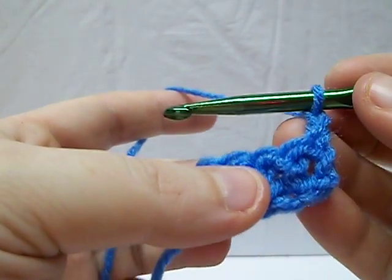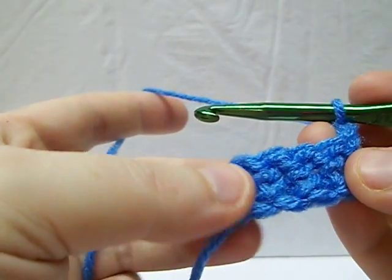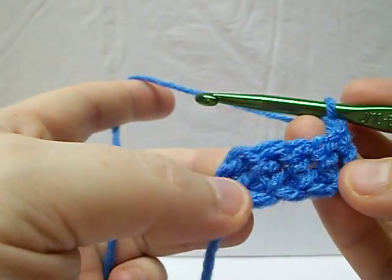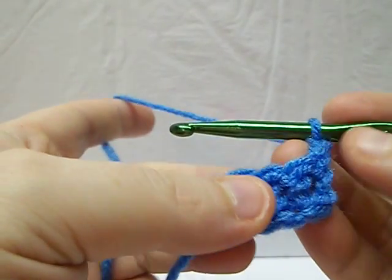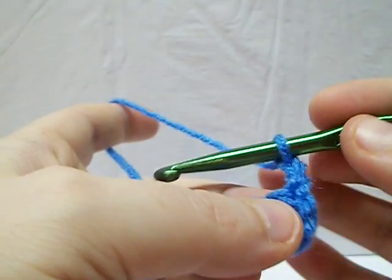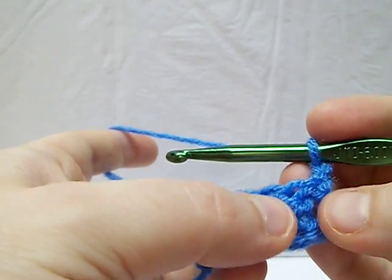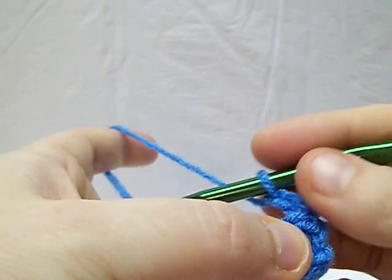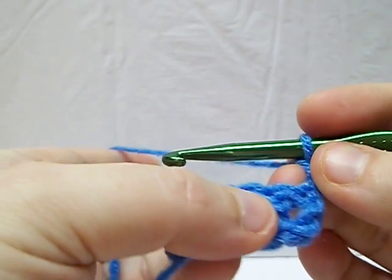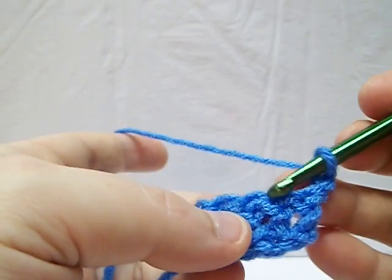Hi again. Right now I'm going to work on a tutorial for a front post double crochet. I just did my foundation double crochet in my last tutorial. So what we have here is at the beginning of a front post or back post double crochet row, you're not going to chain three to go up — you're going to chain two, because your double crochet is going to be shorter than most double crochets because you're going down here and not up here.